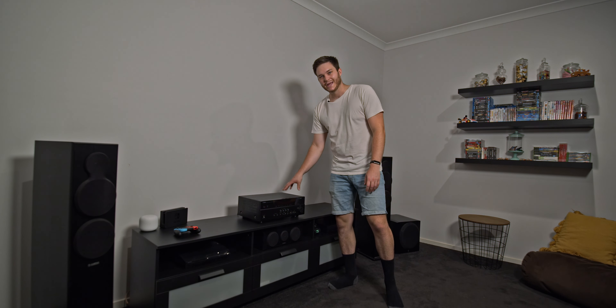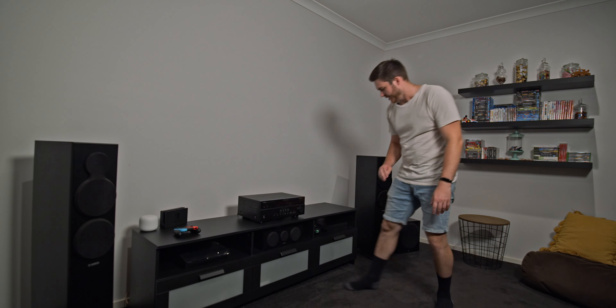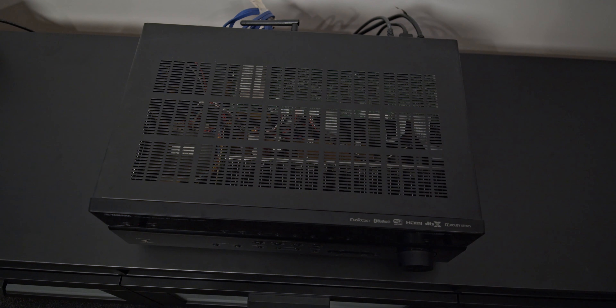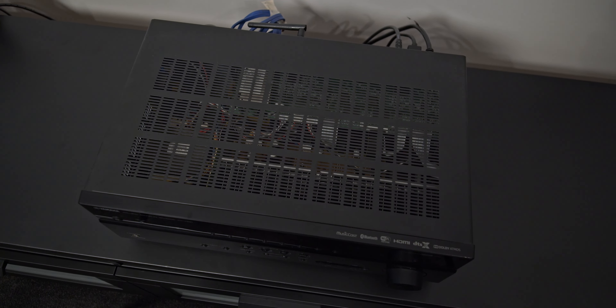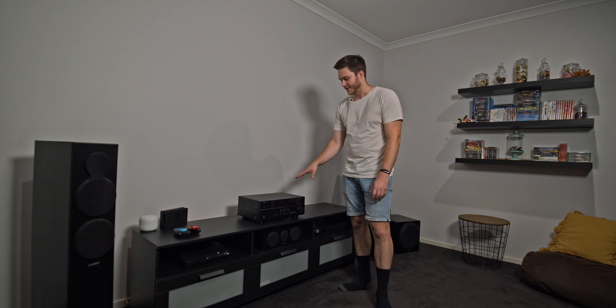We'll have to actively cool this receiver because, well, at the moment it's passively cooled. Unlike the Xbox and the PlayStation, which have a fan that helps cool them down, AV receivers just let hot air waft out the top. So if I go and jam this into a small, confined area, it's probably going to overheat and damage components.